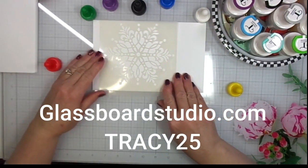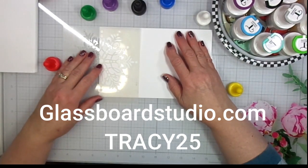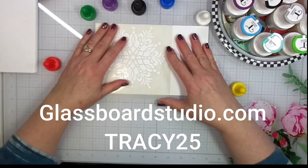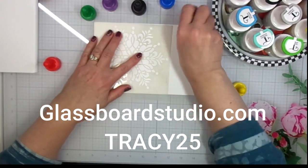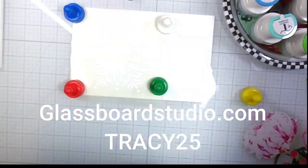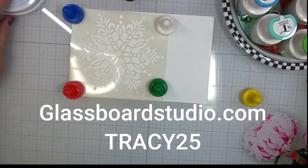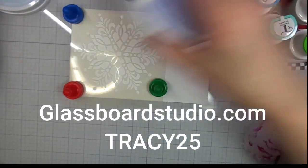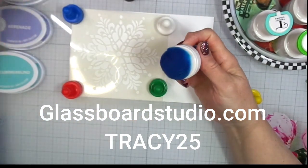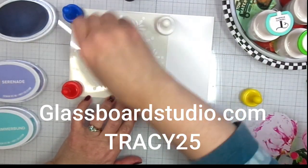The Glass Board Studios sale is valid November 20th through 28th midnight MST. If you have orders over $75 you get free shipping, and if you spend over $150 after applying your discount on Black Friday, Small Business Saturday, or Cyber Monday, you will get a free gift with your order. There are a lot of crafty sales going on right now — now's the time to take advantage of them.